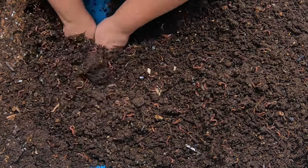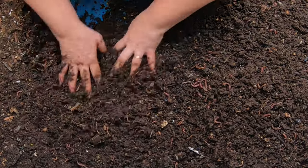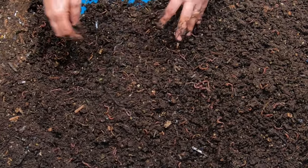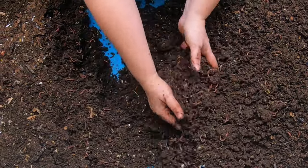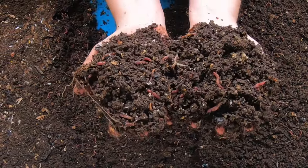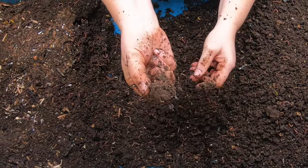I think I have enough worms for the most part — they're doing a good job. You can still see chunks of food in here, still see little scraps of paper, seeds, and cork.